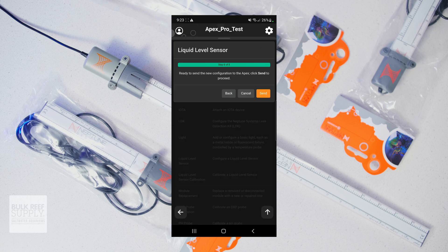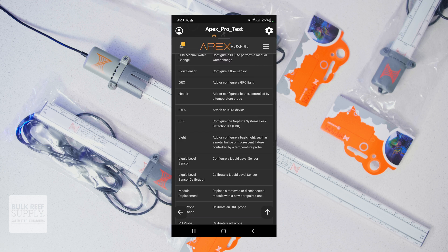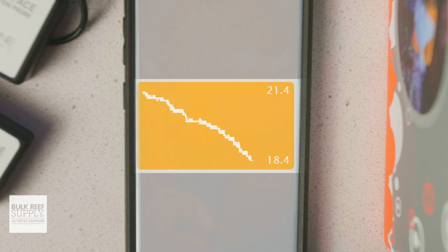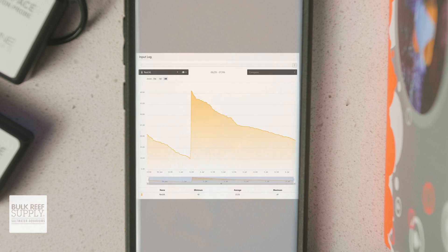Not only will it tell you the current depth of the liquid it's submerged in with an awesome little animated widget, but it's going to track and log changes in that depth over time, which can help you keep track of evaporation or consumption rates and how they might change as you make changes to your reef system.